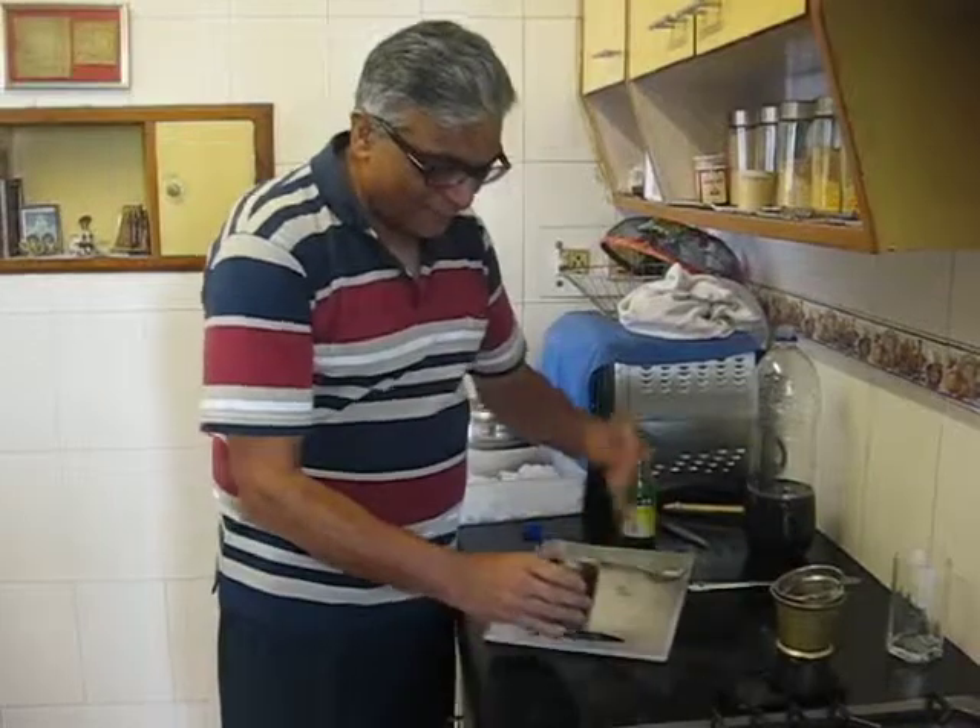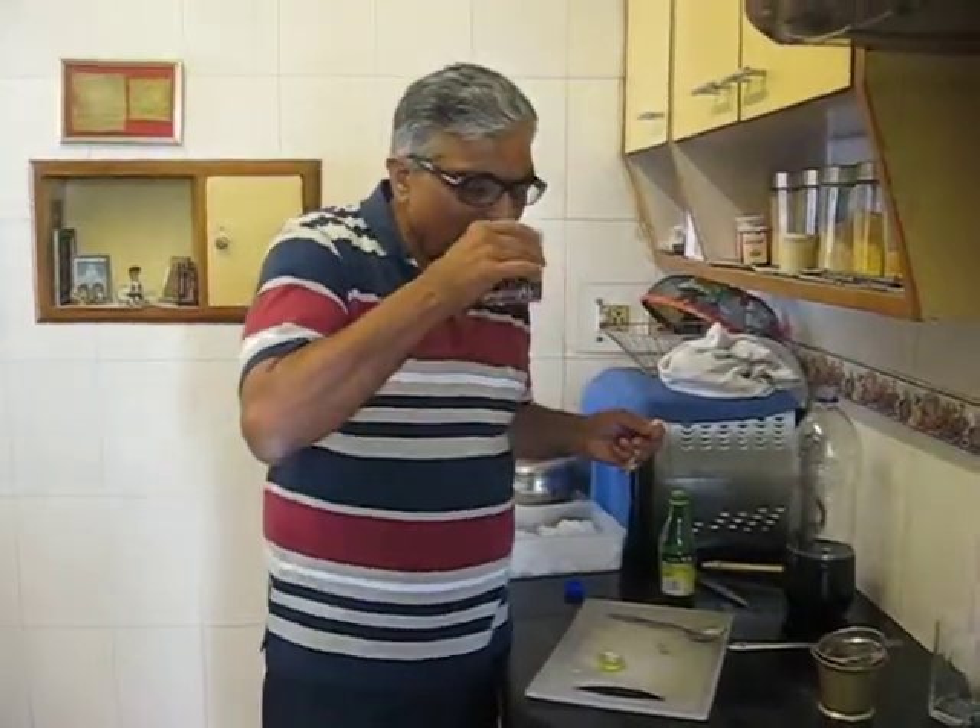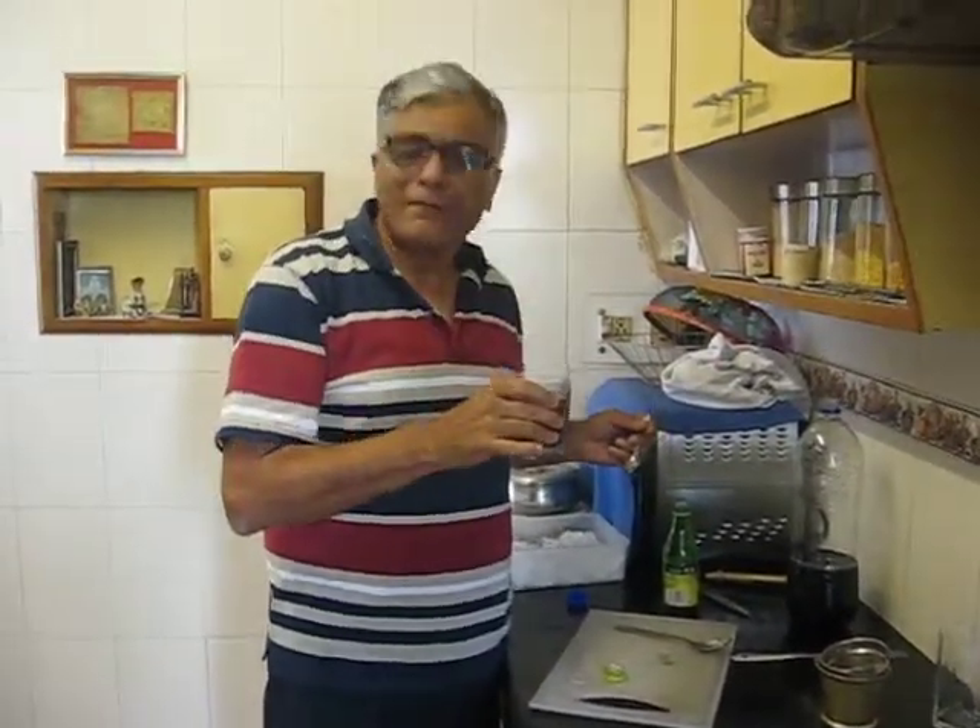And let us see. It's perfect and refreshing. See you guys.